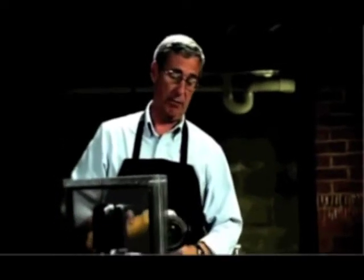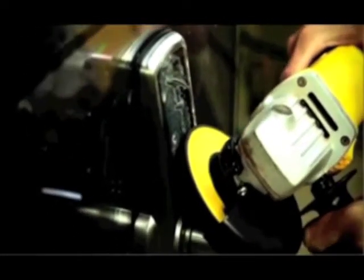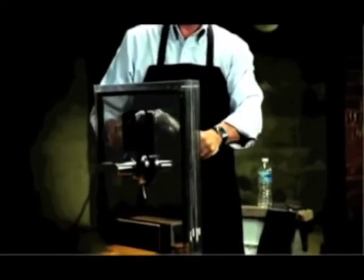Now we're going to try a scratch-resistant test to see how it stands up against a grinder. And that is just outstanding.